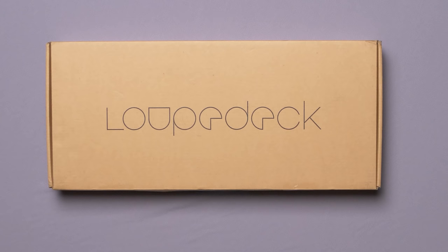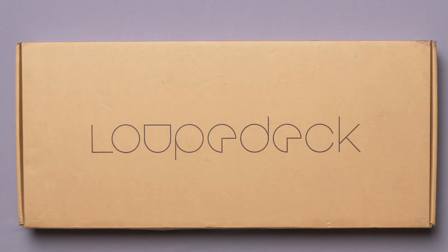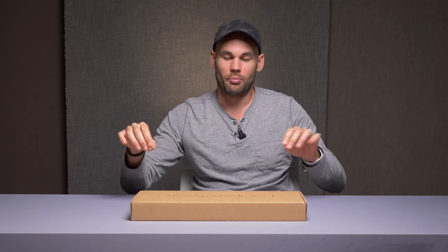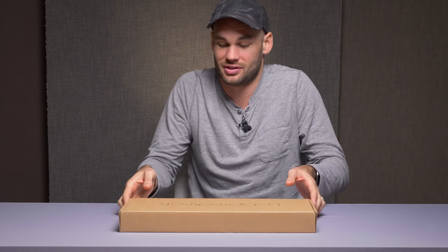Hey guys, I'm Lee Morris with fstoppers.com and we have a new package today. Let's have some fun. Normally we do a review of a product over the course of weeks and then come to you, but I thought this one might be a little fun to do together. This is a product from Loopdeck. I'm not totally familiar with these guys, but I'm pretty sure this is one of these decks that you can use with Lightroom. It's going to have a lot of buttons and knobs, and the whole idea is that if you have a ton of images to cull through, this is going to burn through those images much more quickly than a standard mouse and keyboard. Let's go ahead and open it up.